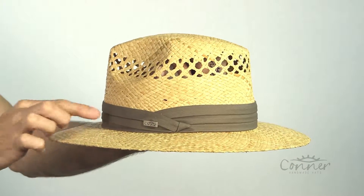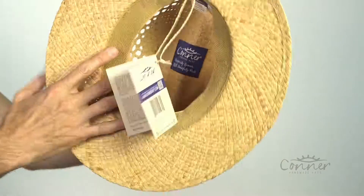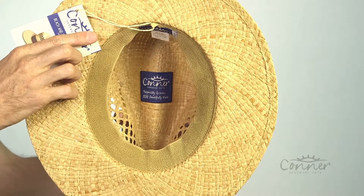The hat band is a three pleated cotton band, but it's actually organic cotton, which is nice. On the inside we have a very comfortable soft terry stretch band, and those labels inside are all made from recycled plastic bottles.